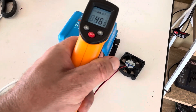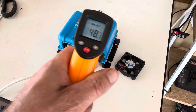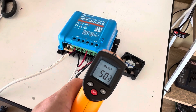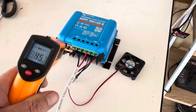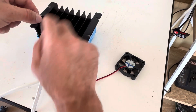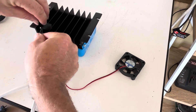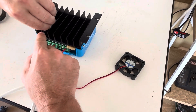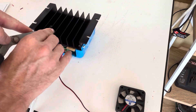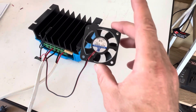Just another check while we're here — 57, 58 degrees. It is a hot day today, guys. We are in summer in Australia, so it doesn't help. Just going to temporarily tape this to one of these fins on the heat sink here, just to see how well it works.